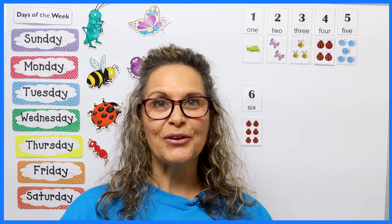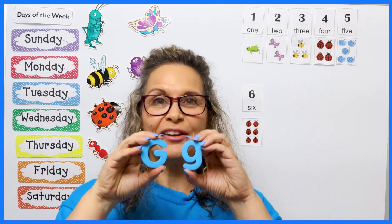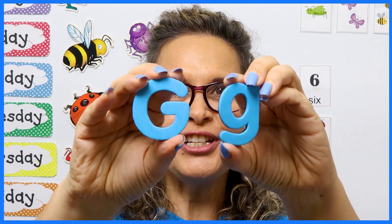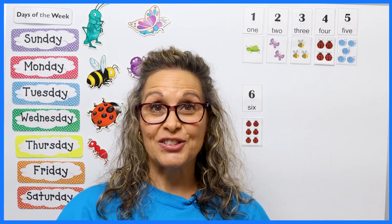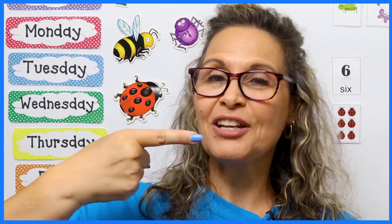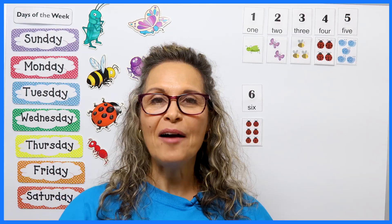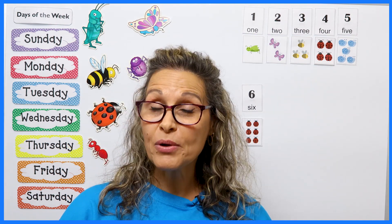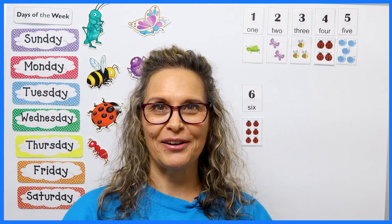Do you know what today's letter will be? You are correct — it's the letter G. Uppercase and lowercase G. In sign language, G looks like that. How about we sing the alphabet together? And if you can, sign with me. You'll learn lots of new letters.